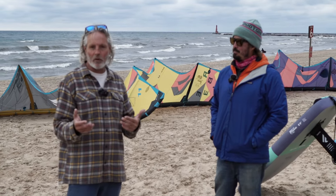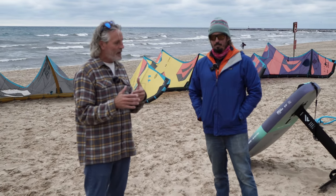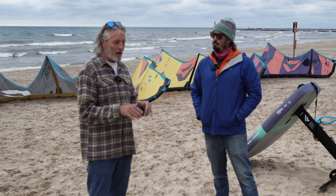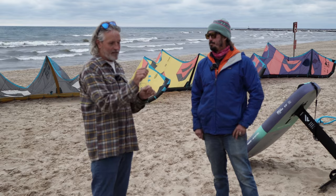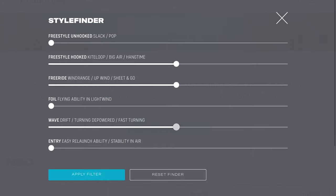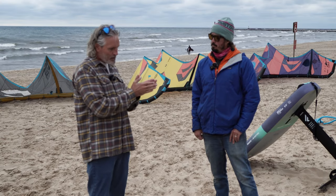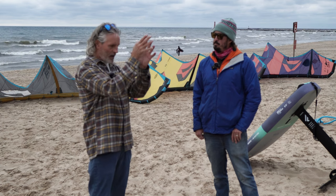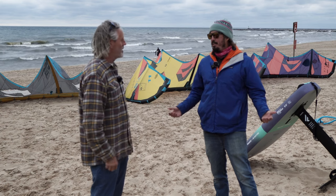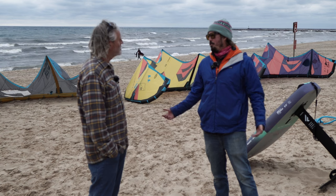That's what makes it challenging when you're trying to look through the Duotone line and figure out which kite you want — there's some blend between all the different models. It's almost like a slider effect. When I'm trying to pick a kite: I really like surf, that's a big slider for me; I do a lot of free riding; some boosting; unhook a little bit. That gives you your answer. I do love the kite finder on the Duotone site — it's an amazing feature that helps you make the difficult decision of what model you want.